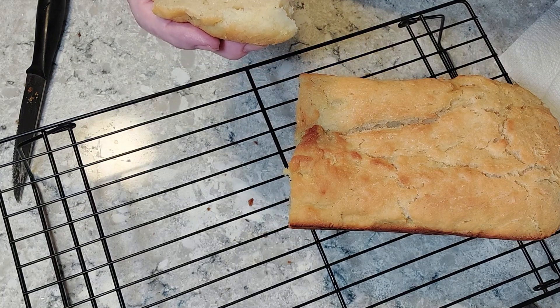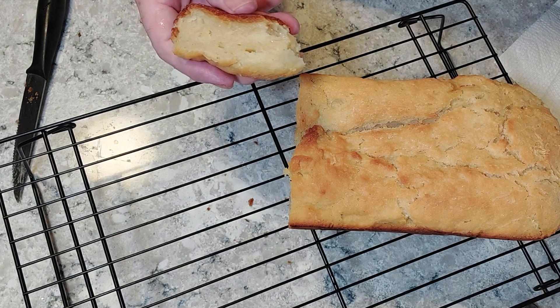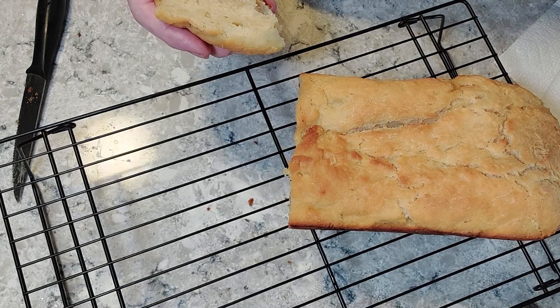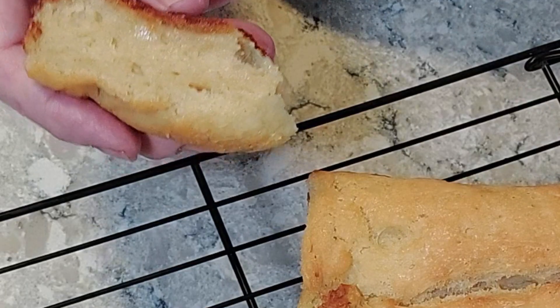It's got a really good taste, but I'm a little turned off by how moist it is. It does have a really good taste and a nice crunch. So that's the beer batter bread — I'm going to enjoy a piece of it. It's got a really good taste, and I'll see you next video.